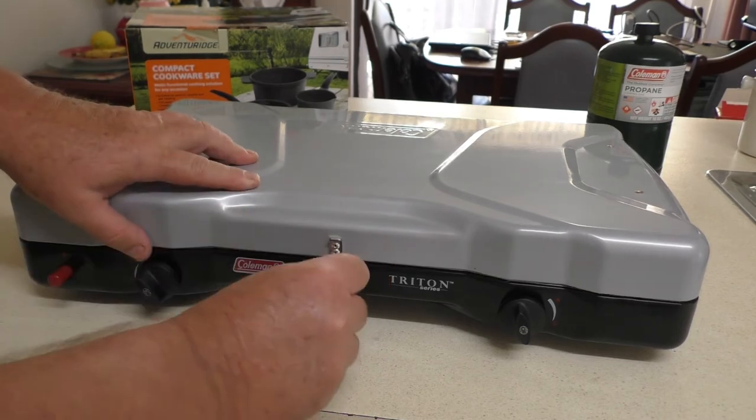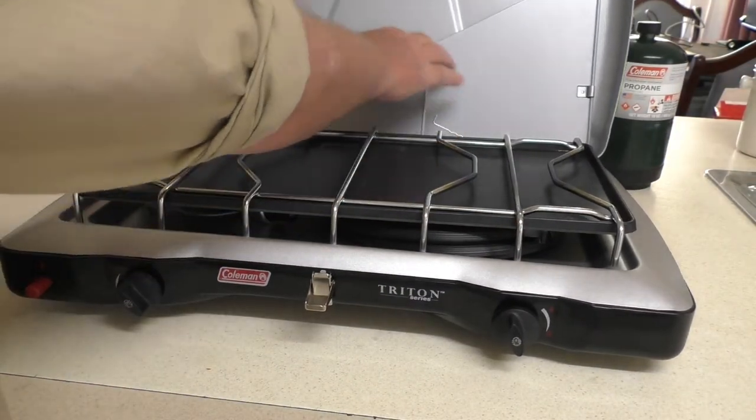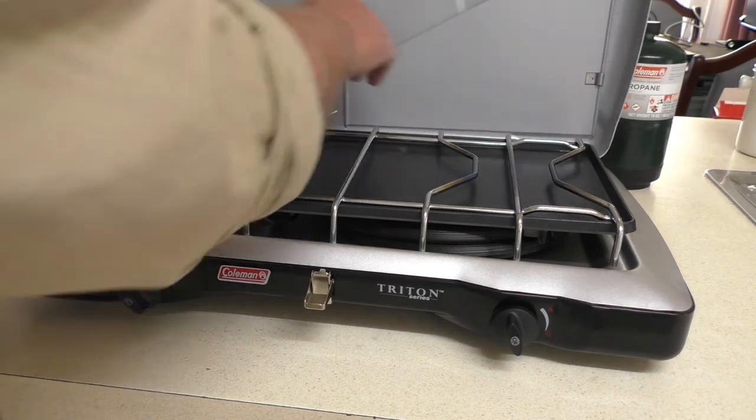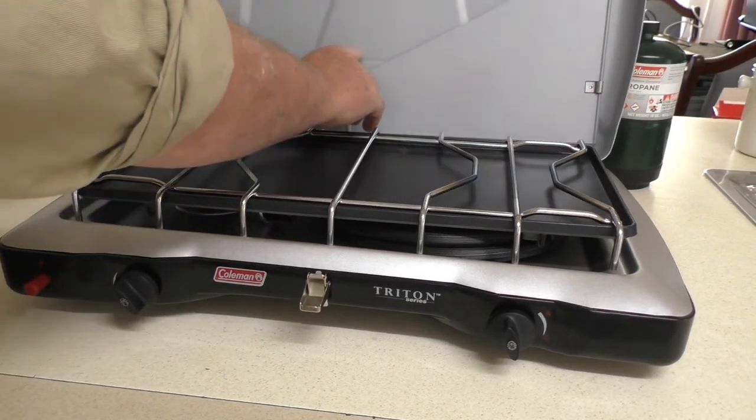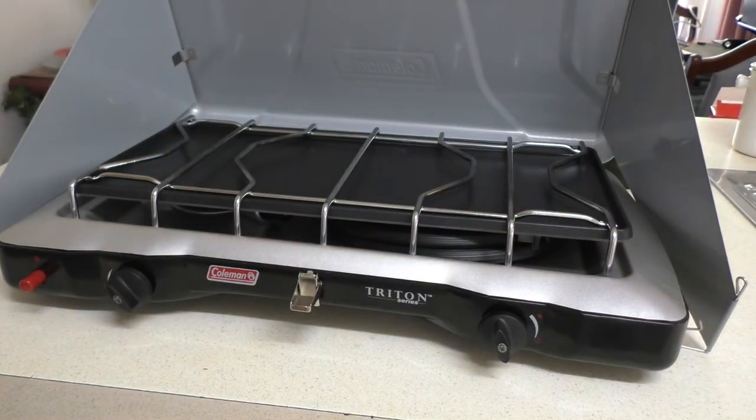Having something lightweight with a good flame adjustment, two burners, and the option of using a small one-pound gas canister or the larger four-kilo or nine-kilo gas bottles is what we were after, and we ended up with this Coleman Triton Series 2.